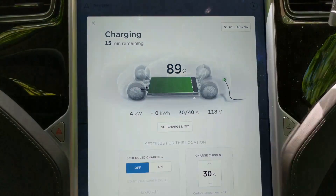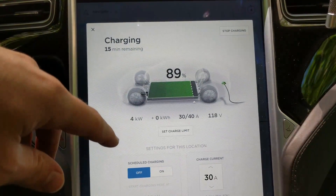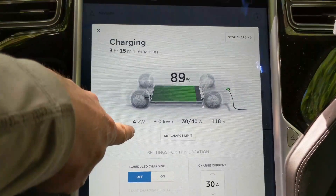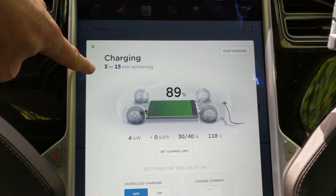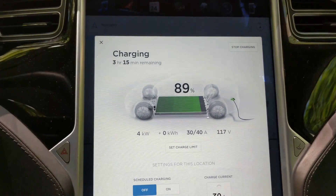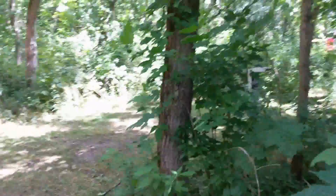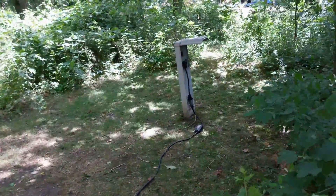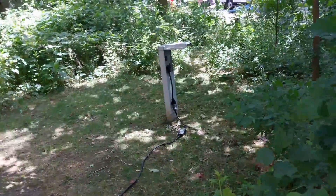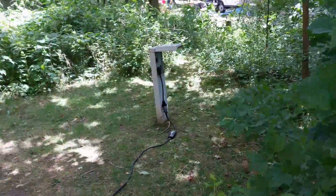I charged last night — I got here with about 70% so I didn't need to charge much, but charging at 4 kilowatts, 30 amps, 118 volts, it should take about three hours and 15 minutes. That's not fast by any stretch, but it's very convenient if you're at a campsite in the US, because if you're camping you're going to be there overnight anyway, so you can juice up.